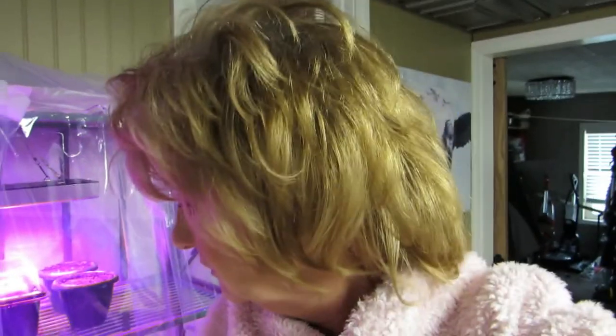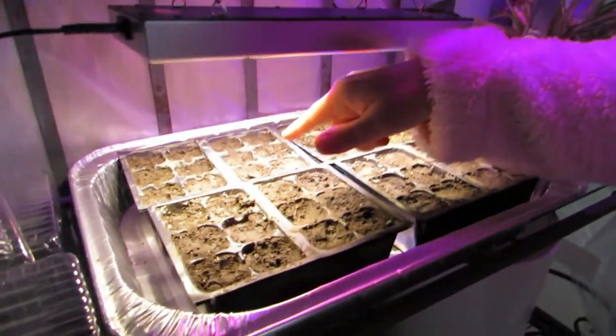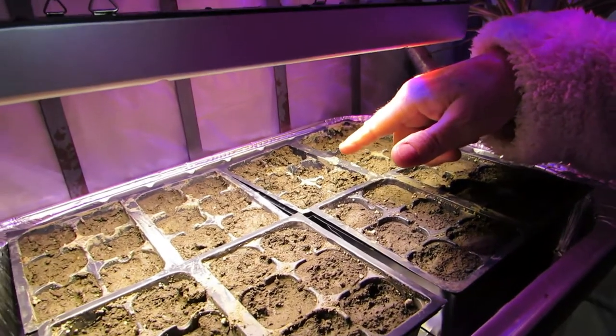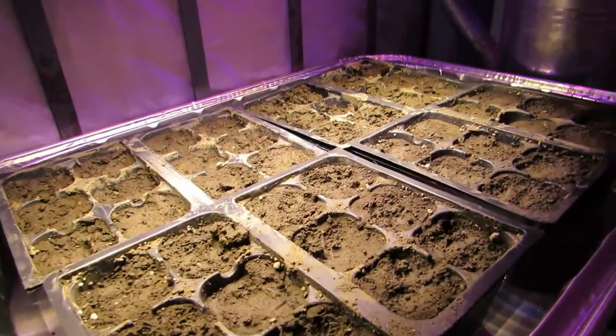Hi everybody, you can see me by my greenhouse. I have a seed question: how wet is too wet when you plant seeds? How wet is too wet with the soil? I planted these peppers right here — green peppers and Hungarian hot wax peppers — planted them seven days ago, and I don't know how wet is too wet for these seeds.